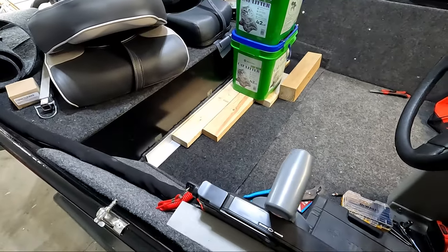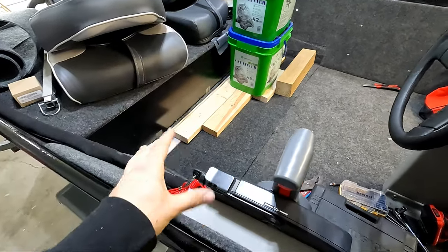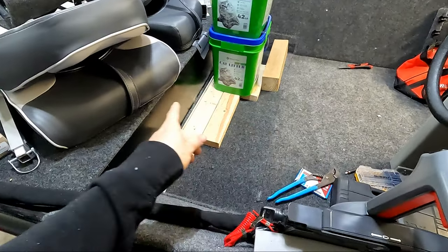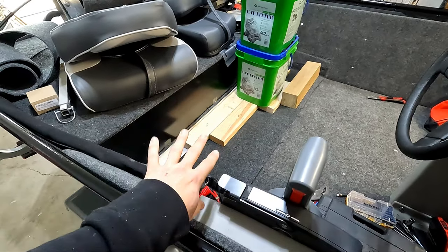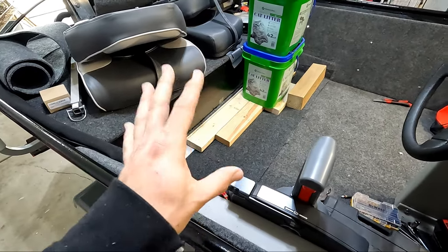With the carpet trimmed up and glued down, I'm going to go ahead and weight this all down - specifically that seam right there - to make sure it gets good adhesion to both the floor and the back bench. Then I'm going to get started on working on the framing.